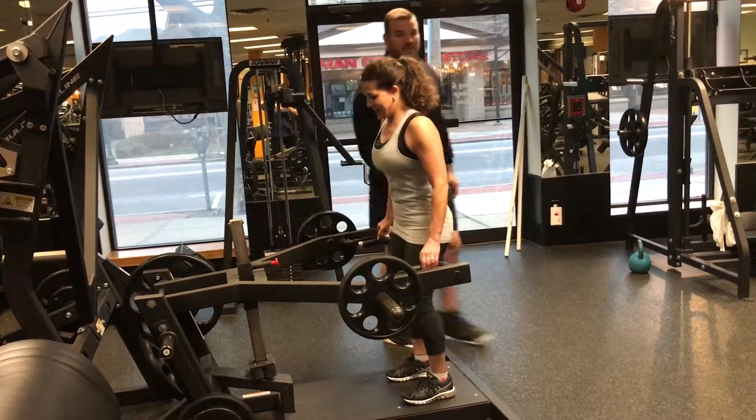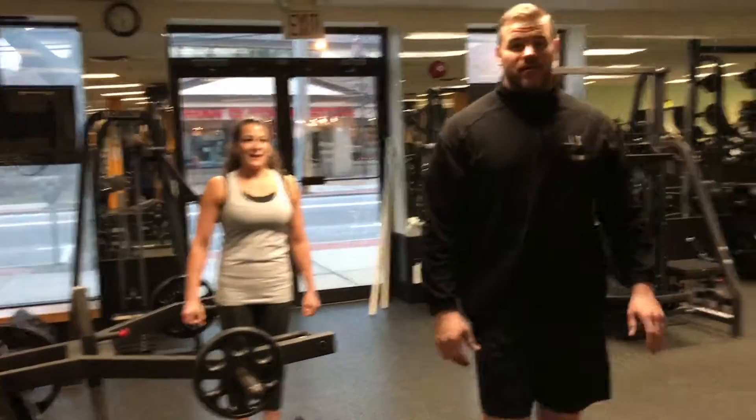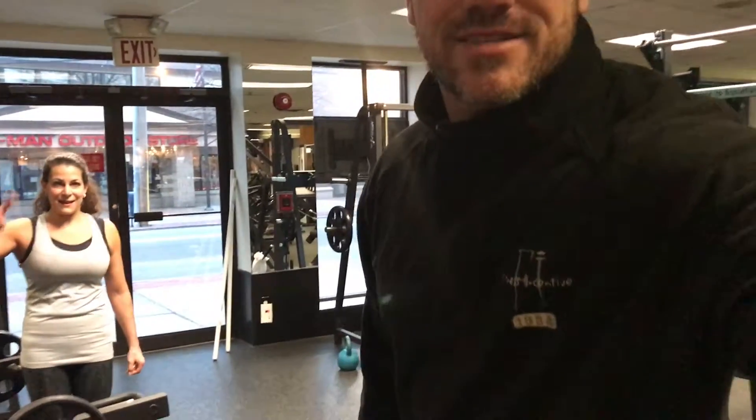Good. Stiff-legged deadlifts — the best movement you could possibly do for your hamstrings. Stretch and strengthen that muscle.